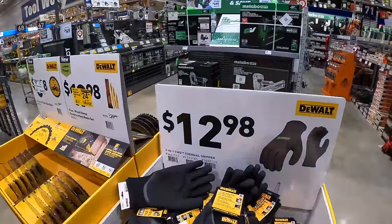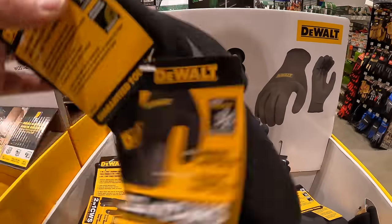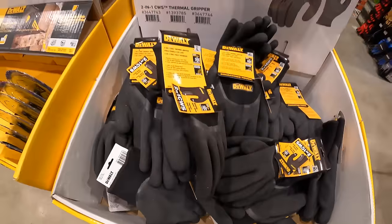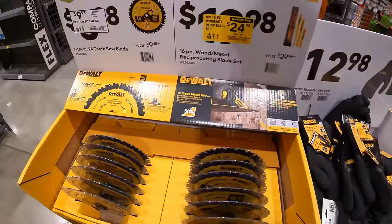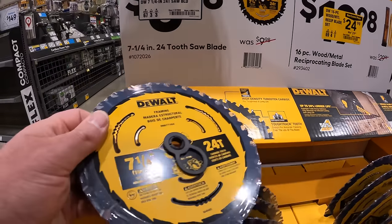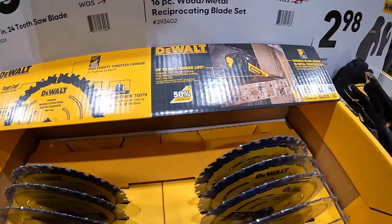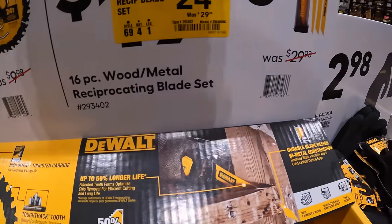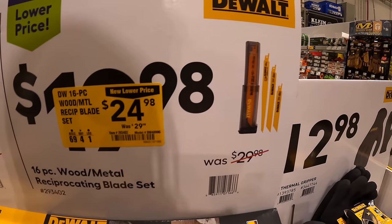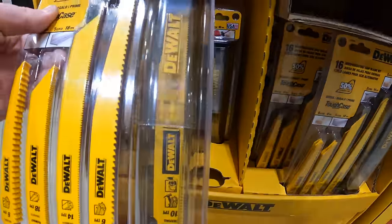$12.98 for thermal gripper gloves by DeWalt. Or they do have some saws — $9.98 for a 7-quarter-inch 24-tooth saw blade. Or they have their 16-piece wood and metal reciprocating saw blade set for $24.98, and it does come in a hard case, which is nice to have.